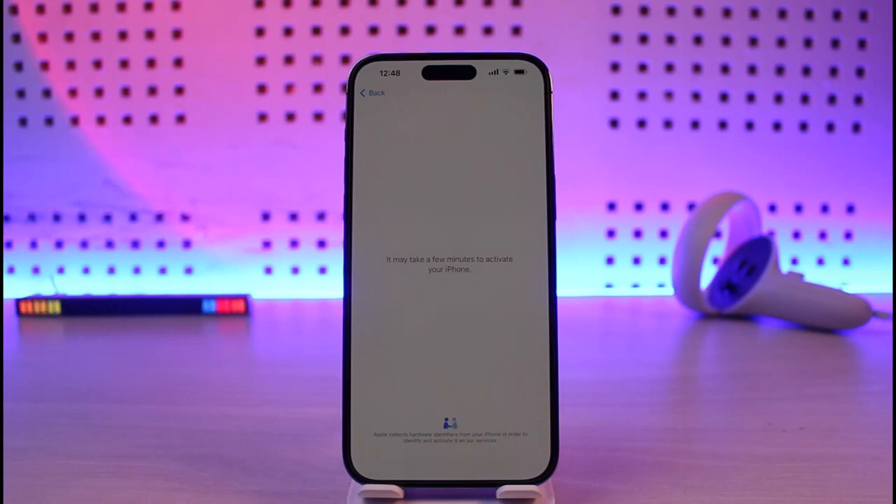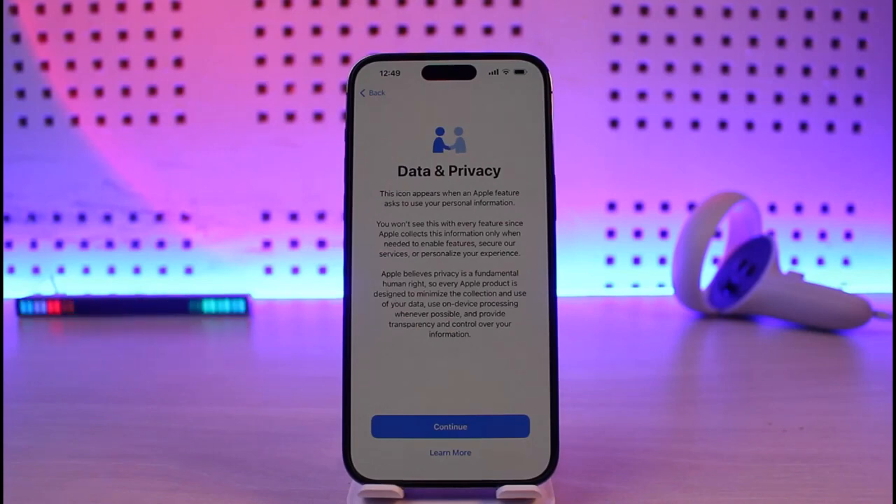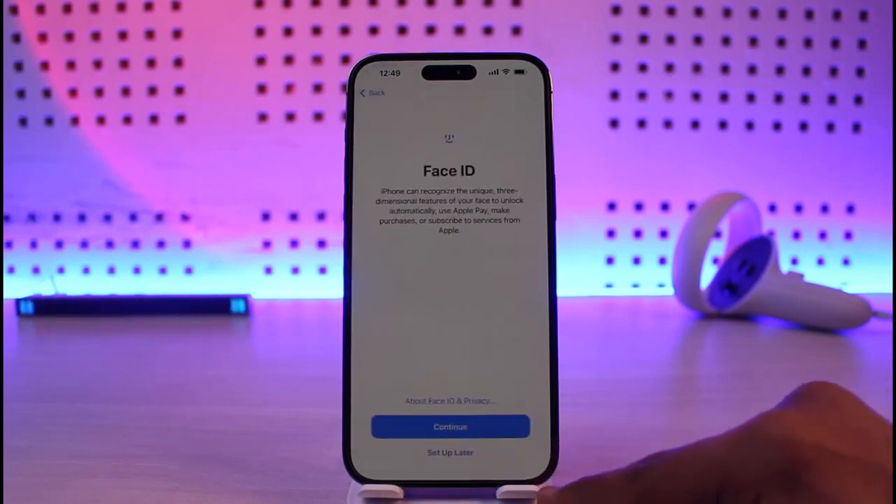Once connected, it is going to take a while. It says it may take a few minutes to activate your iPhone, so we're going to wait until this process is complete. After that, you'll agree to the terms and conditions by tapping on the continue option.